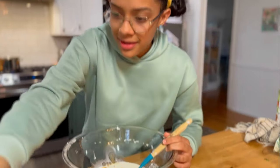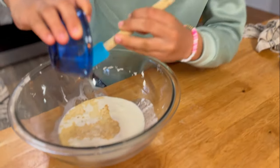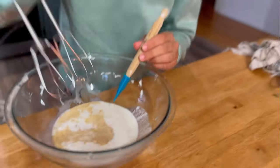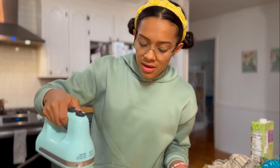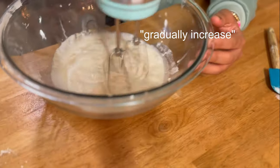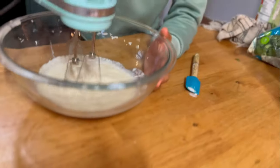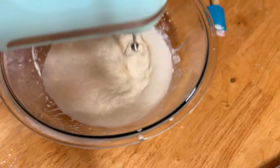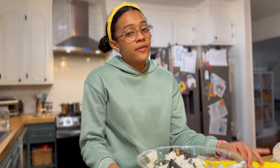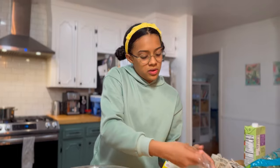We're going to add in our vanilla and maple syrup, then take our hand mixer and start on low, then gradually increase to medium speed. After your whipped cream is done, we're going to cover it up and put it in the fridge.